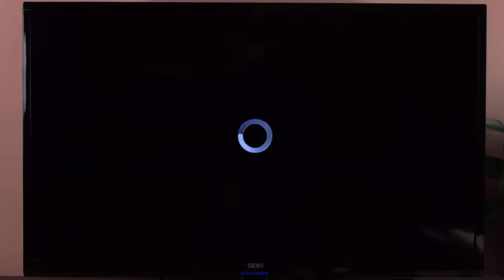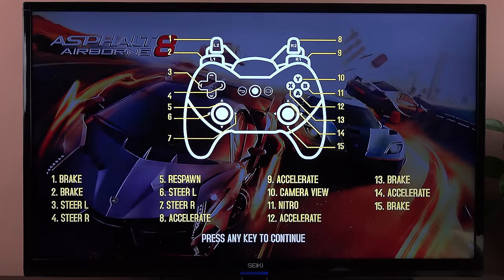Let's go and start playing one of our games using the gamepad. It's going to tell us how the gamepad works, and it's pretty similar to any other gaming pad on the console today.